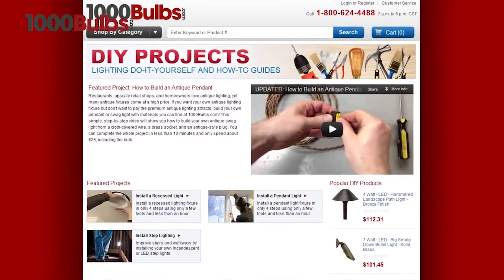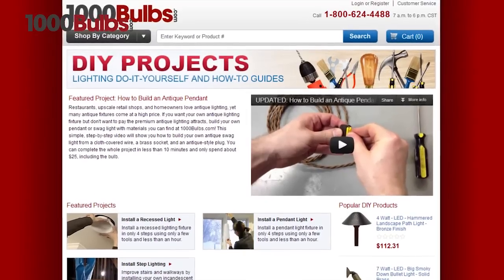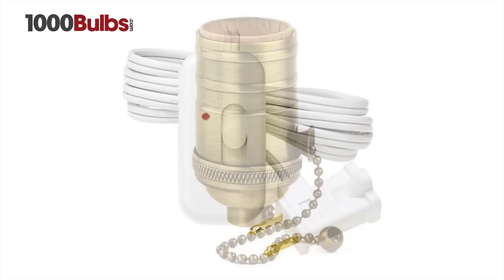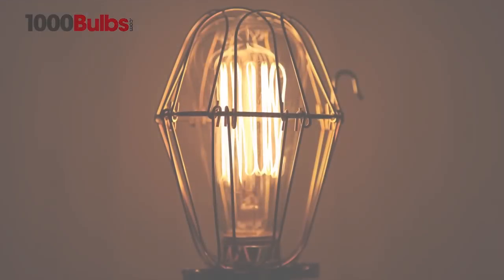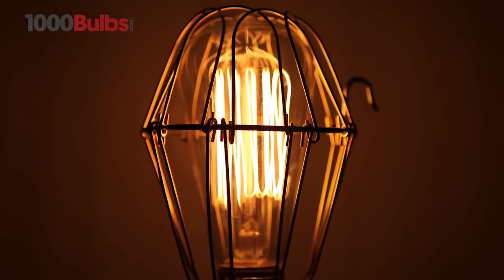We offer everything you need for your own do-it-yourself antique lighting project. We carry vintage antique style light sockets, dimmer switches, and even throwback cloth covered wire. If you're going for the steampunk look, we offer brass cages to complement and protect your nostalgic bulbs.